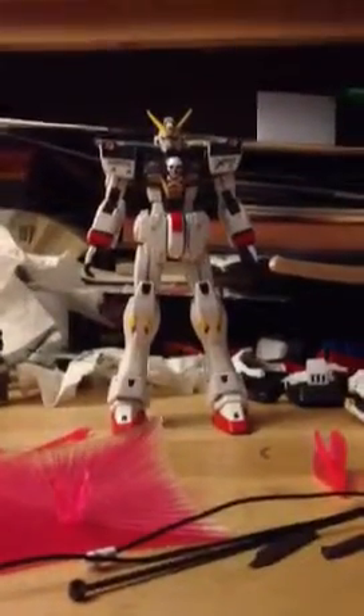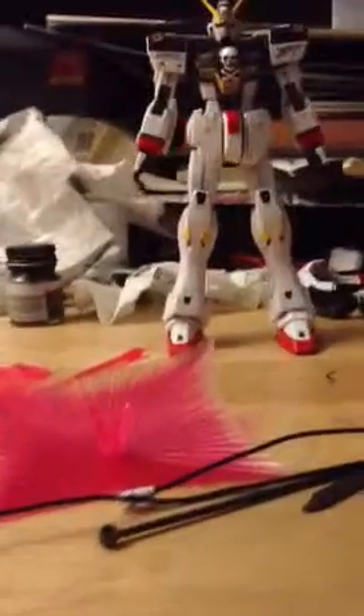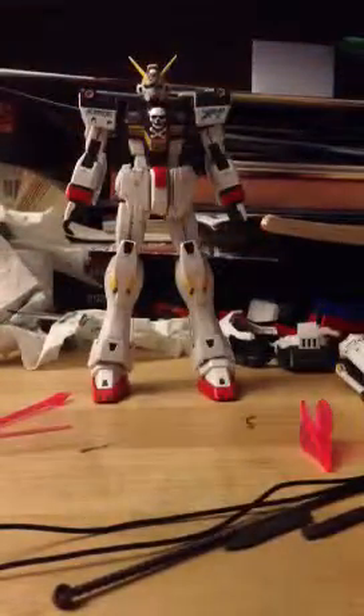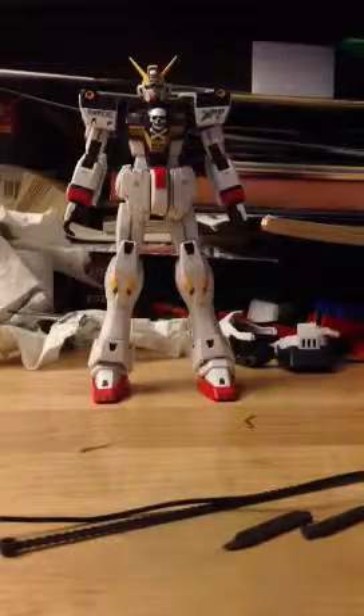Hey guys, it's me, GundamLover254, and today I will be doing a review of the Master Grade 1 to 100 scale. What's your name? You're, you're Crossbone Gundam, that's what you are. Yes you are, yes you are.